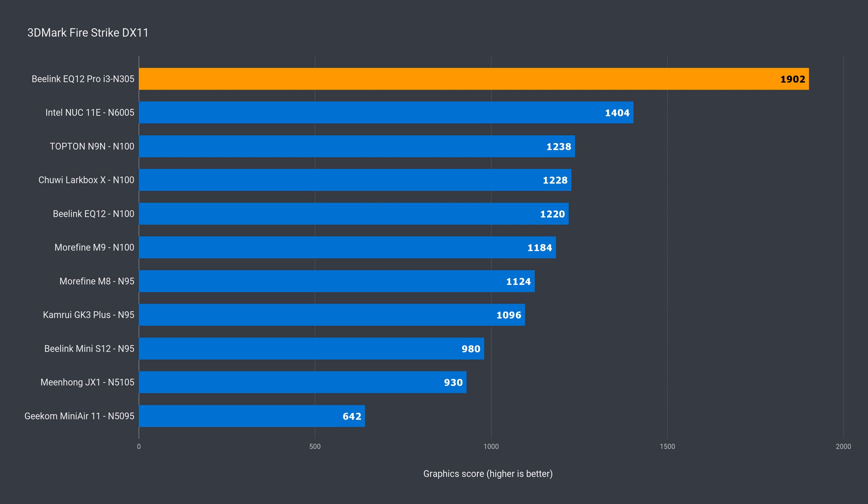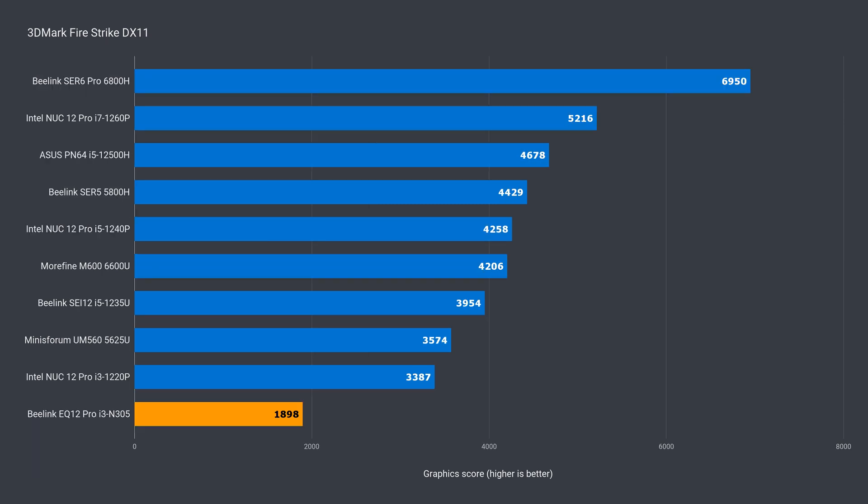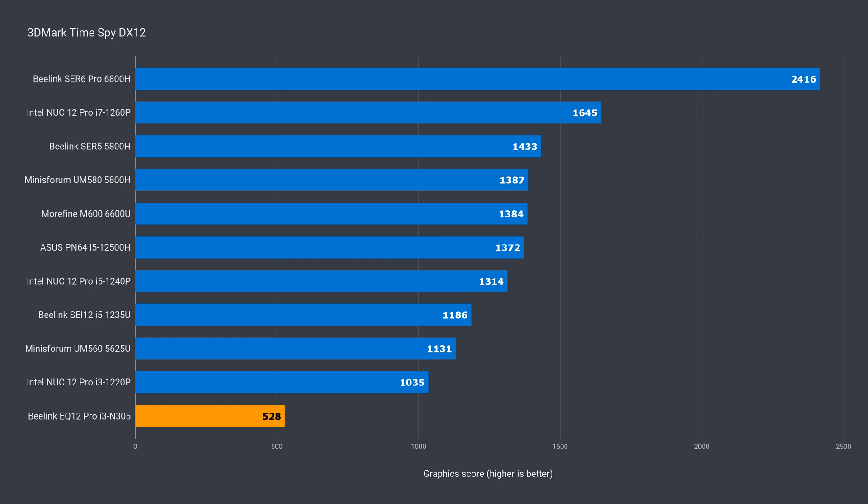Graphics is something I'm curious about with the N305, and there's a nice big upgrade compared to the budget minis — 57% over the N100 in DX11, and in DX12 it jumps to 60%. Let's check the other chart and it's in last place. And last place.